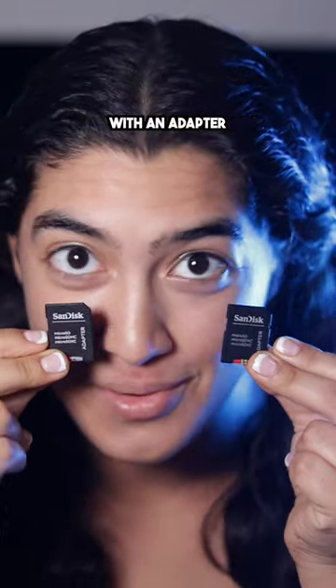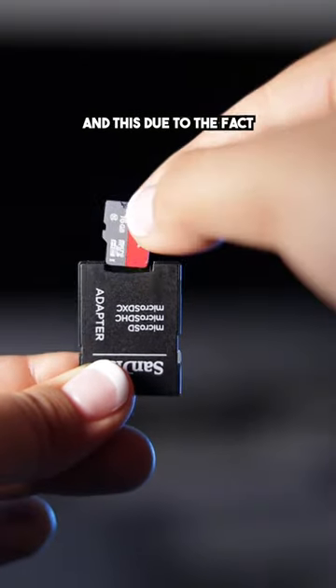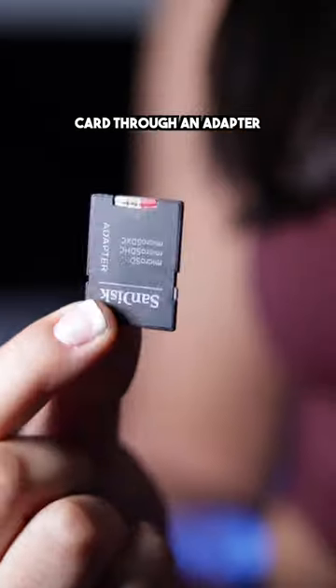Avoid using micro SD cards with an adapter — it will slow down your camera. This is due to the fact that it needs to process the card through an adapter and then to your camera.